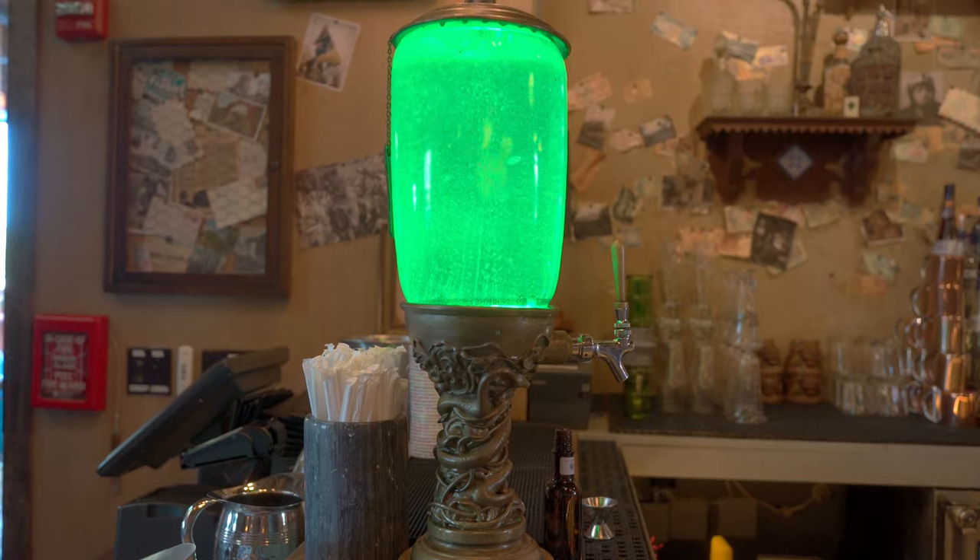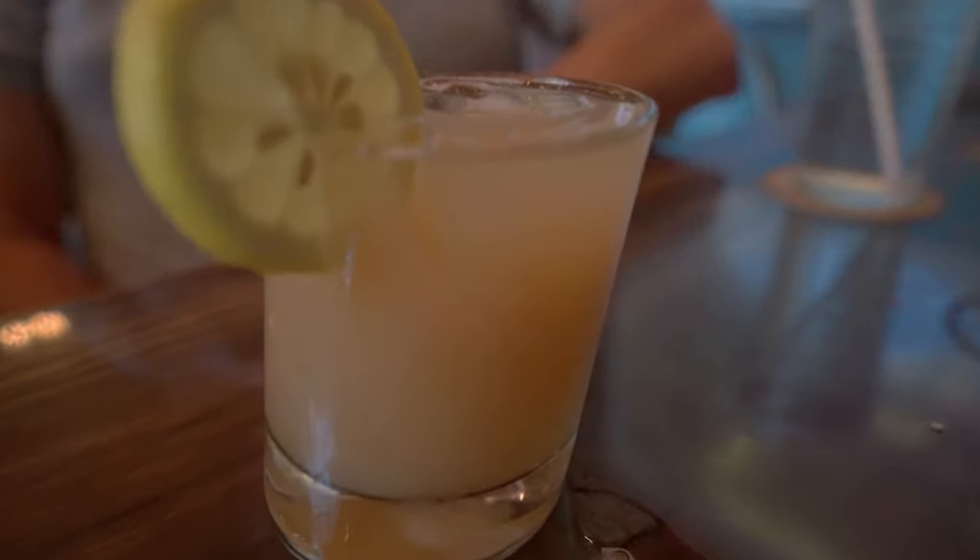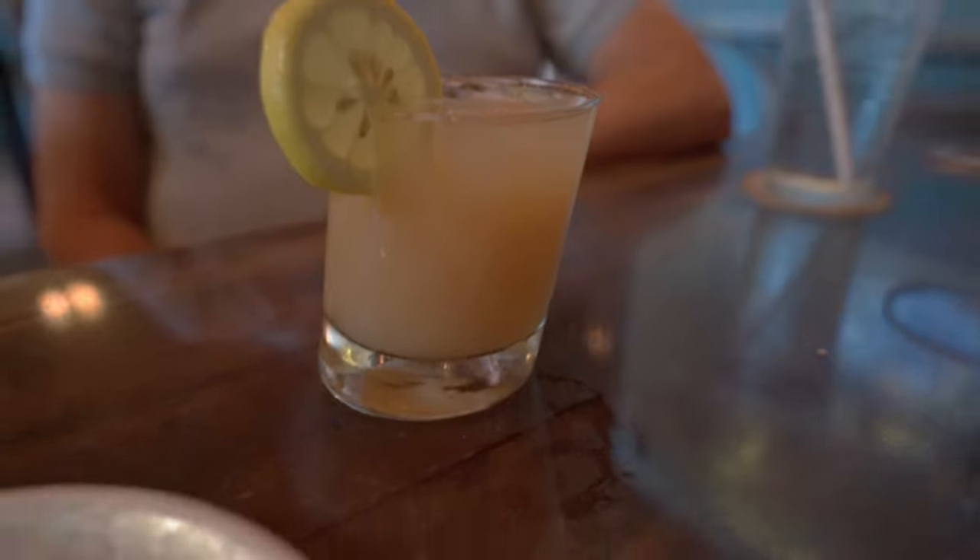Here we are at Jock's Hangar and I'm with Fun Guy Lines. We're gonna be trying our very first drink. This is the Bottom Snack. We have Captain Morgan Spiced Rum, lemon juice, pear nectar, syrup, and a touch of cinnamon.